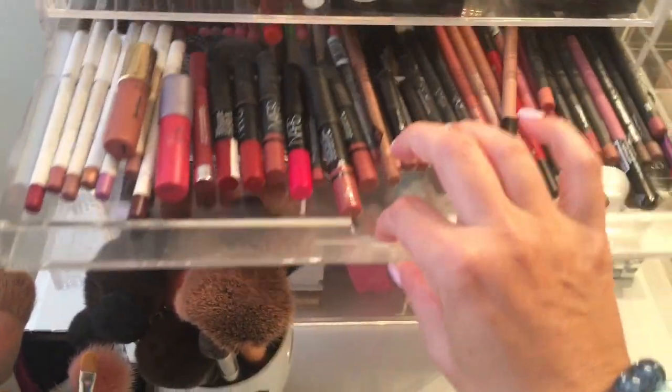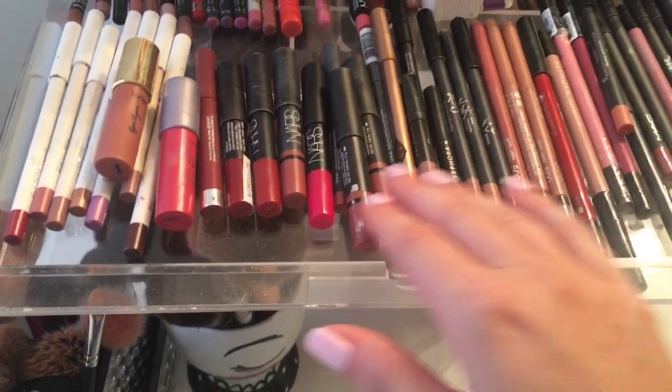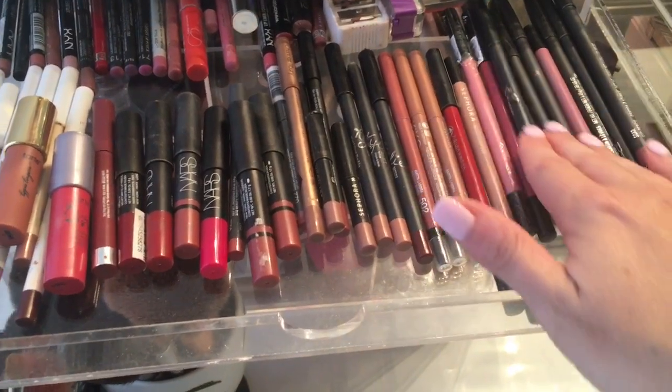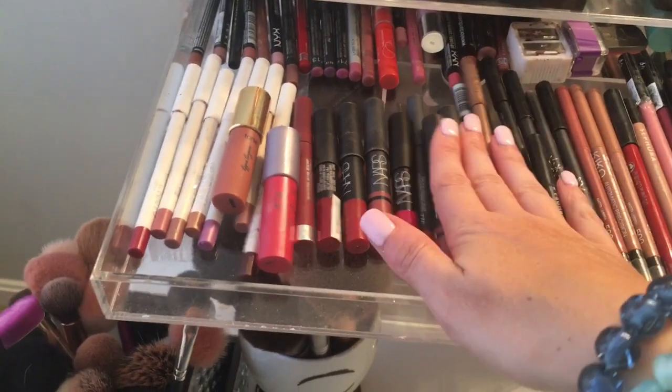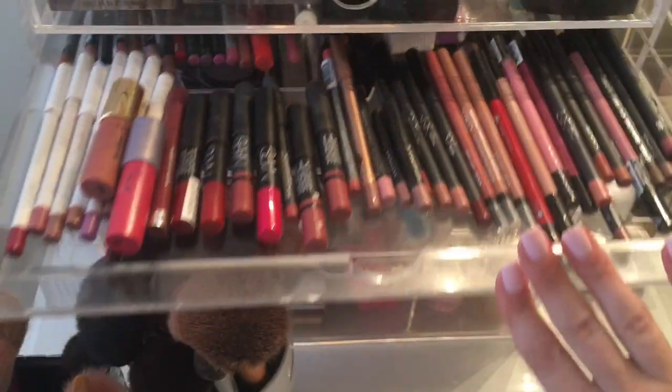And then in the second drawer here, this is where I keep all of my lip pencils. Some of my favorites are the Sephora lip liners, and then I love the MAC and the Kylie Cosmetics. This is just perfect right here for these pencils, and you can also use these for lip glosses as well.